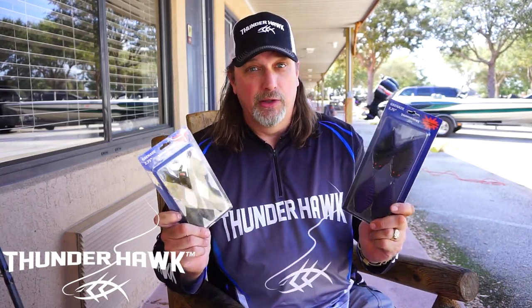Go to ThunderHawkLures.com, tell them Chief Dove sent you, and check out the Grenade. It's going to explode in the water — trust me.